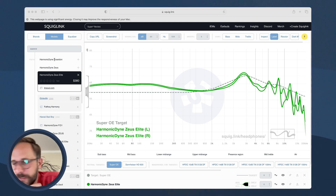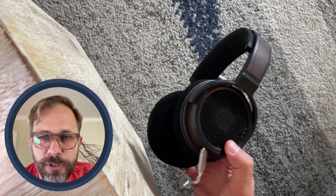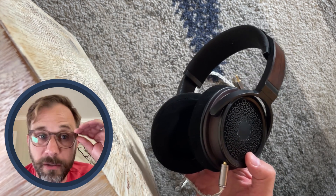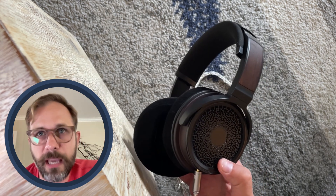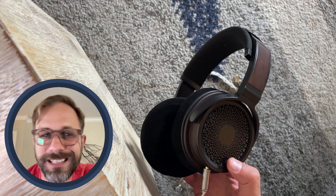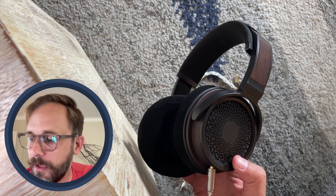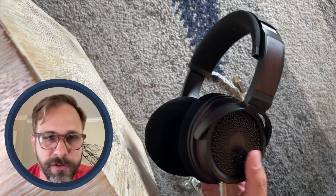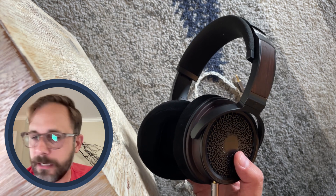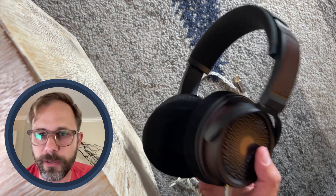Technical performance on the Zeus Elite is just okay to my ear. Maybe a little bit mushy on the top end, and the bass can come across a little bit loose. Overall though, it's still pretty fun and generally pretty engaging. It's got a nice wide stage — maybe not the most distinct and clear imaging — but overall I think this is a pretty fun listen. Out of five stars, I give the Zeus Elite a solid three stars. It's an improvement over the original tonally, maybe a little step behind in terms of technical performance — at least to memory — but overall I prefer this one to the original.